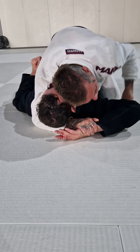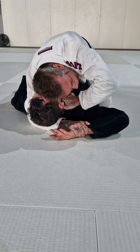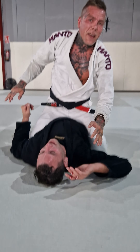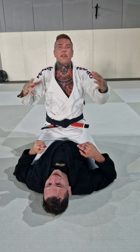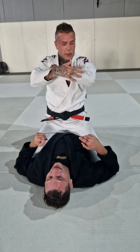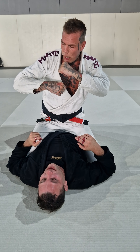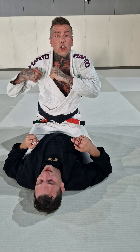So if PJ defends the position like this — what I'm gonna do is use my head actively. I'm gonna create this space here. I can put my fist there and I can finish it here. Or I can release this hand, fist on the neck, elbow yanks here and I bring it here.